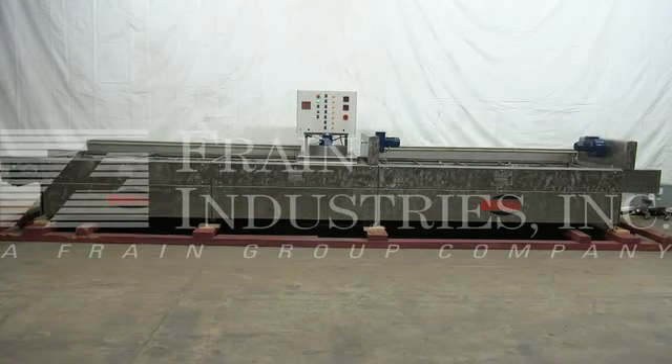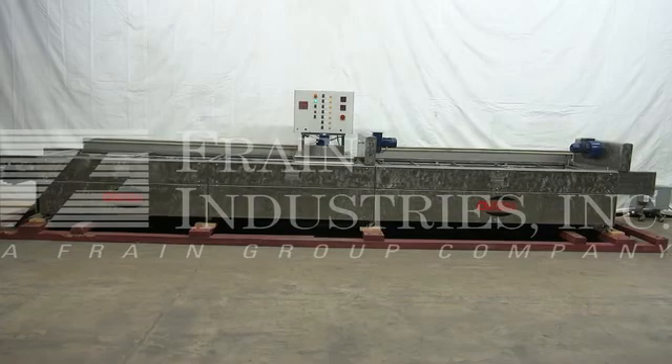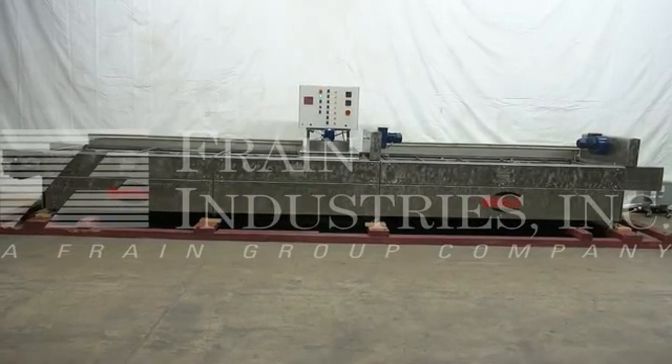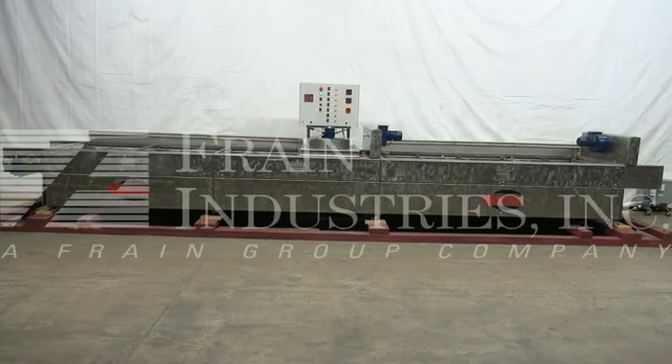The voltage on the pasteurizer is currently set for three phase, 60 cycle, 240 volts. We recommend a field service technician to assist with your start-up and training on the machine. Please contact our field service manager to meet all your field service requirements.